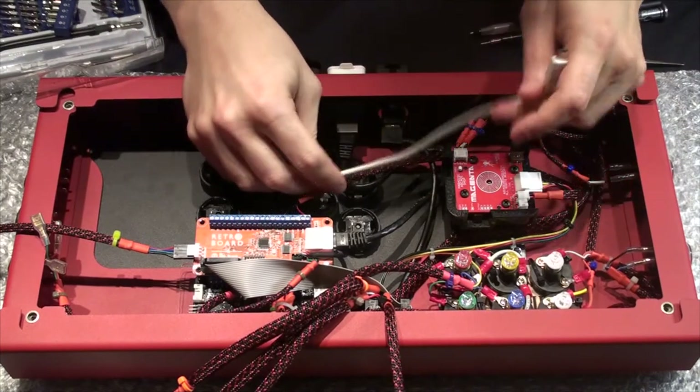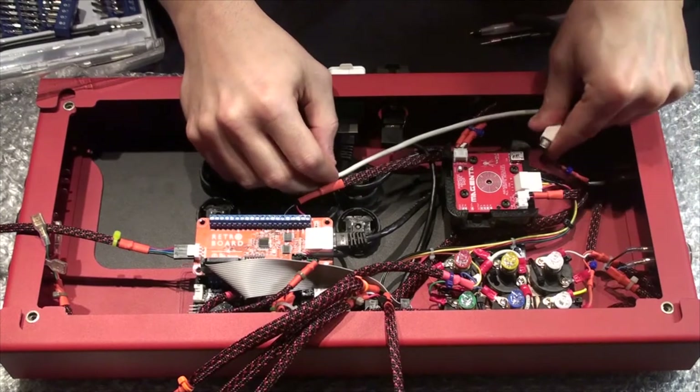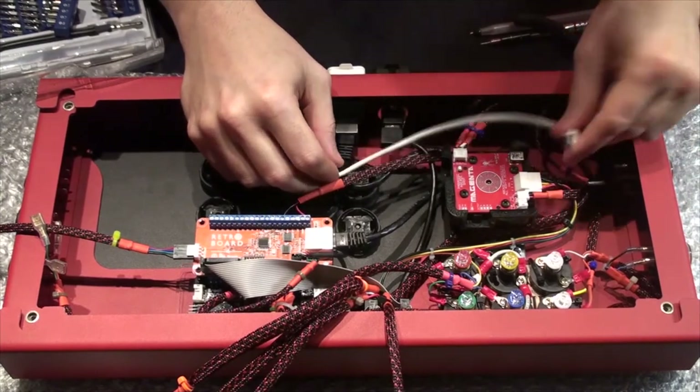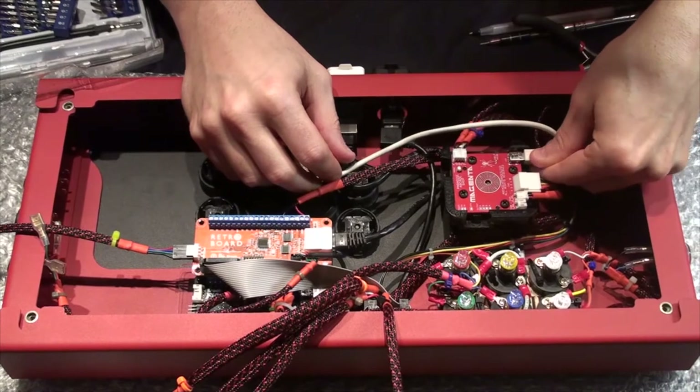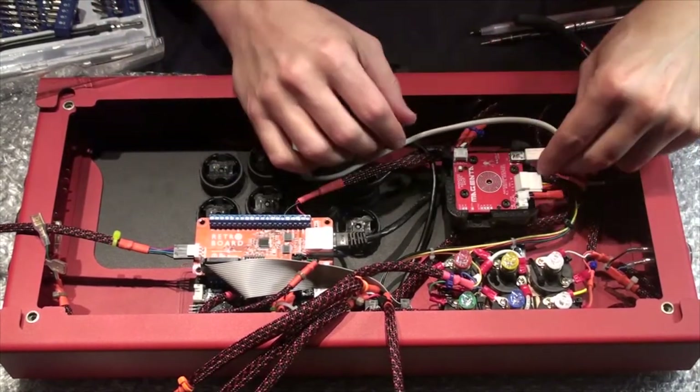Almost forgot — one last connection on the Paradise is the USB. I'll switch to the Neutrik passthrough I have for it. There we go. The joystick is now really, really fully connected.